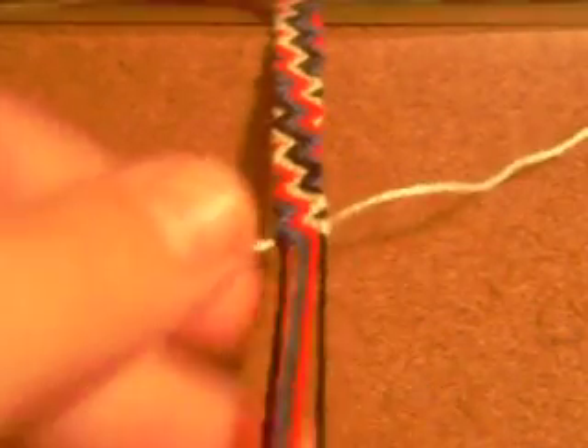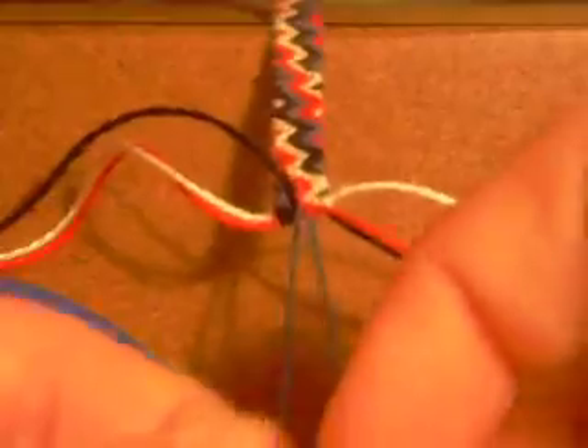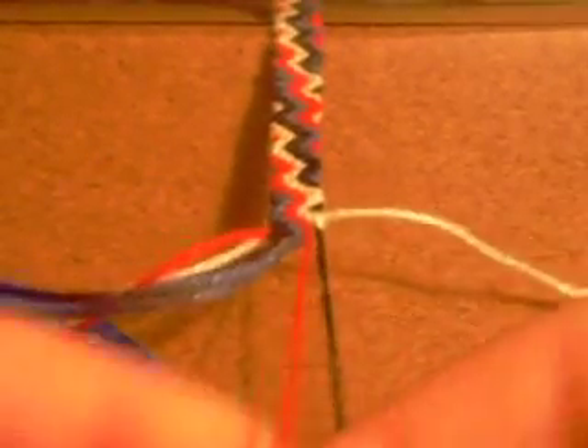Take out your outermost strands again and then tie a final row of backward-forward knots. And please leave your comments — please don't make them mean and angry. I don't like mean, angry comments.